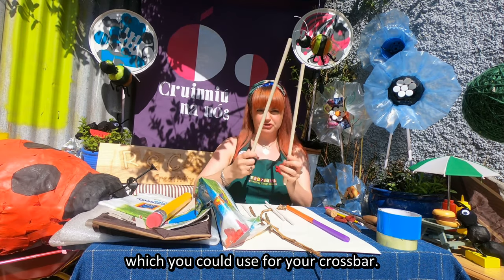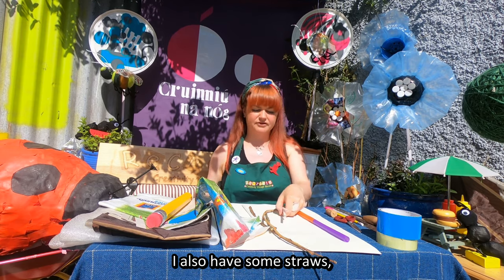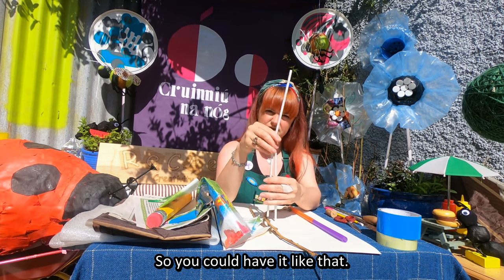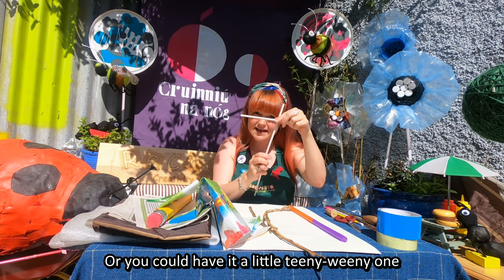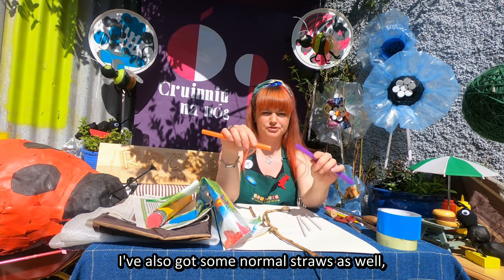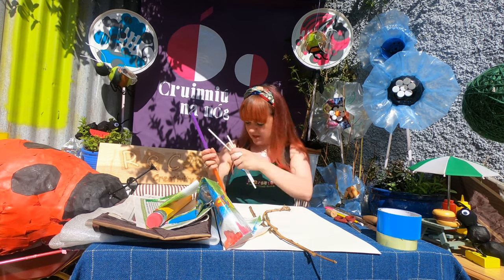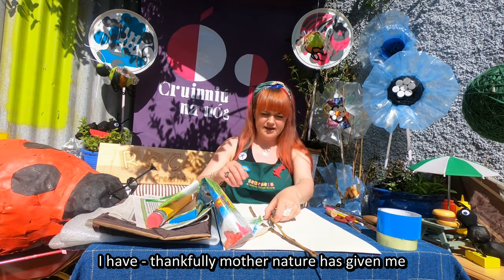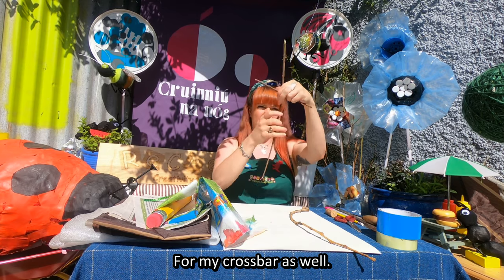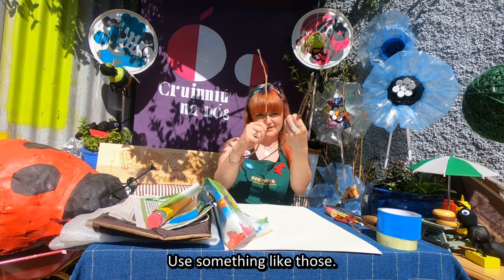I have some dowel which you could use for your crossbar. I also have some straws which you can use - you can join them together by pushing one inside the other, so you could have a longer one or a little short one. I have also got some normal straws joined together to give us a crossbar length. And Mother Nature has given me some excellent sticks for a crossbar as well - you could use something like those.